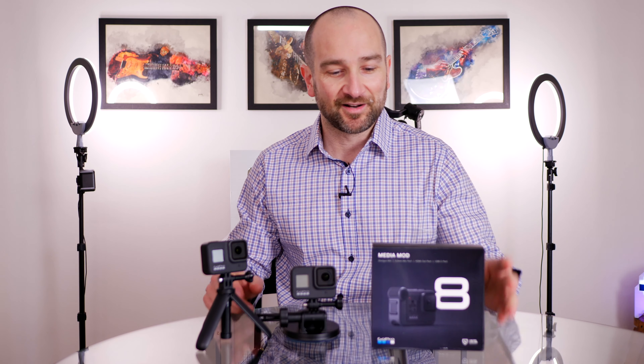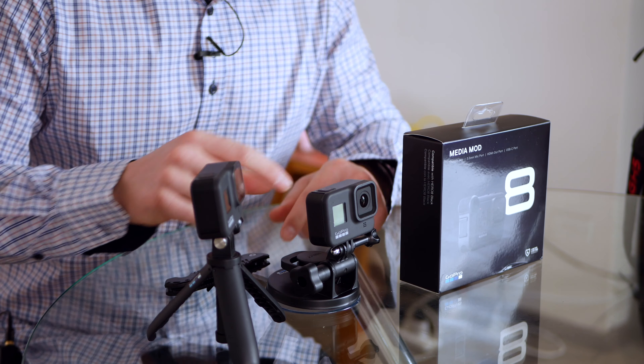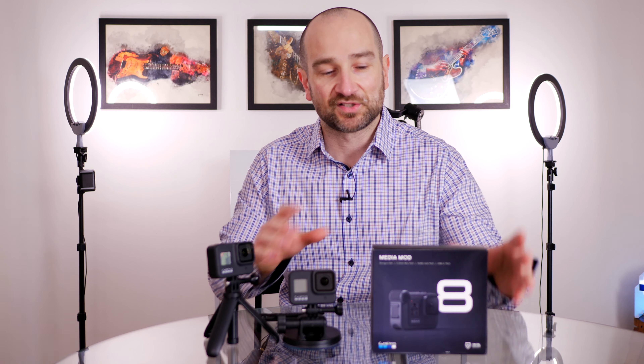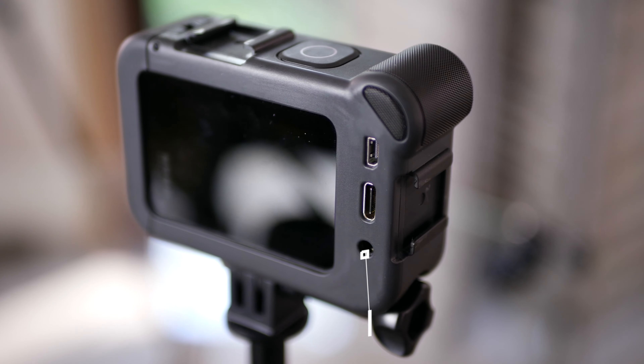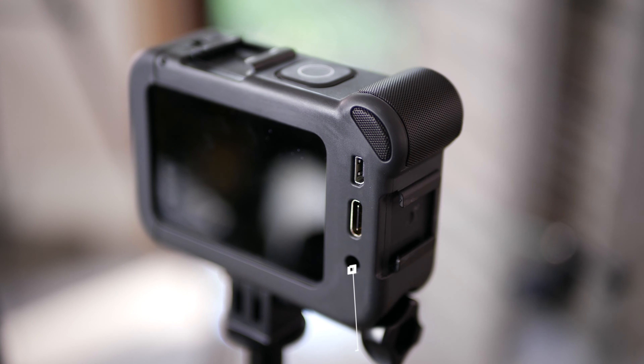I've owned a couple of GoPros for a while now. I purchased these for a trip overseas that never ended up happening — I wanted one to mount onto the windshield of a car and one I could vlog with. One of the biggest problems I have with the GoPro Hero 8 is the fact that there's no built-in microphone jack, which is basically why I purchased this. You'll buy this for one of two reasons: the cold shoe mount or the microphone input. For what you're paying it's a ripoff, but it solves a problem.